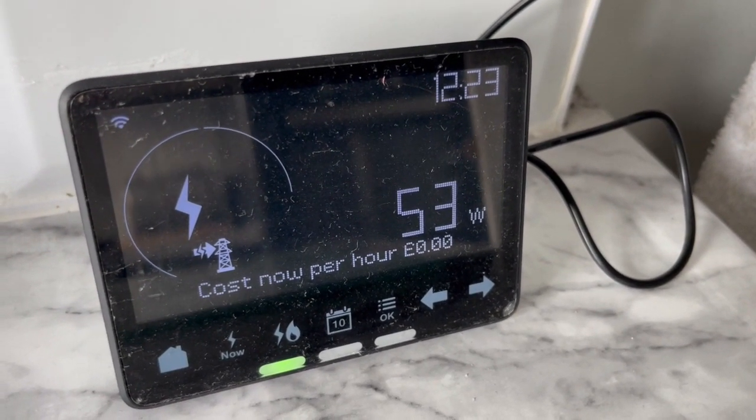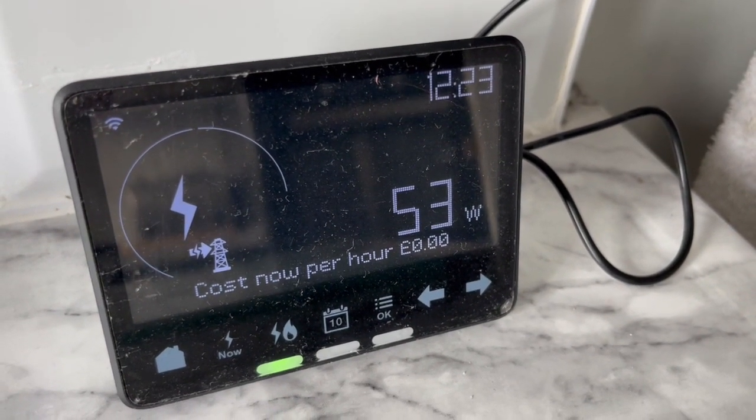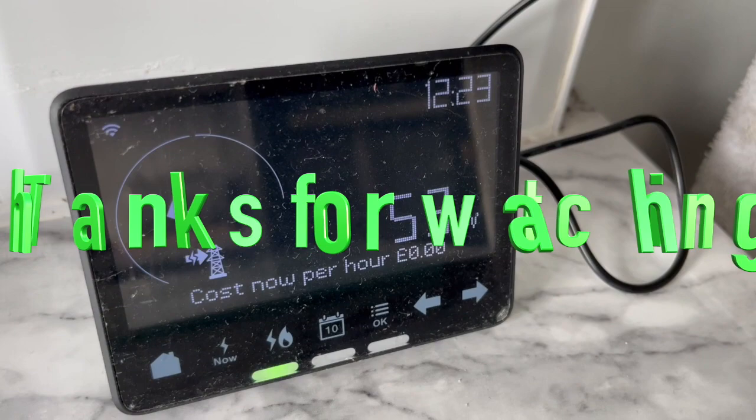Now I'm not too sure if my smart meter knows the difference between consumption or production, so when I'm pushing back am I getting charged for this? Comments would be greatly appreciated if anyone knows.